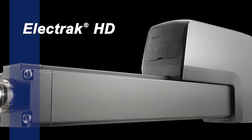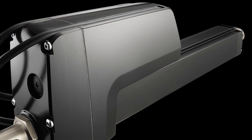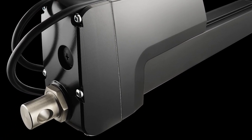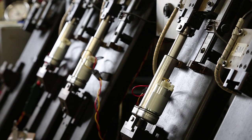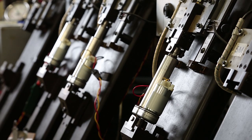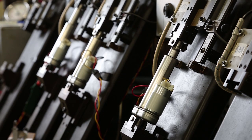Thompson is proud to introduce the Electrac HD. We've taken the proven platform of Electrac actuators, which gives us the most robust and reliable industrial actuator on the market for the past five decades, and we've enhanced it. This truly makes the Electrac HD the strongest, smartest, and sturdiest actuator that Thompson Linear has ever made.